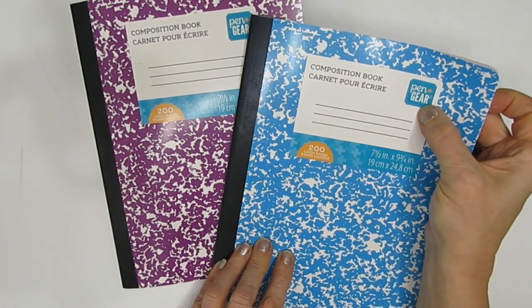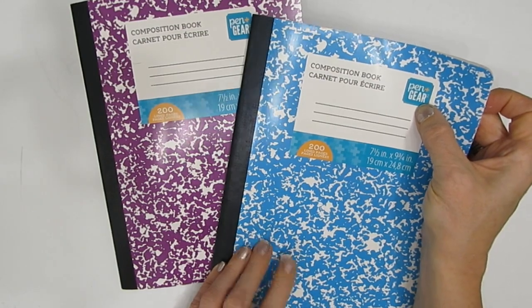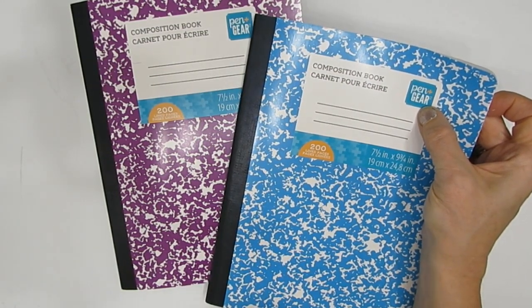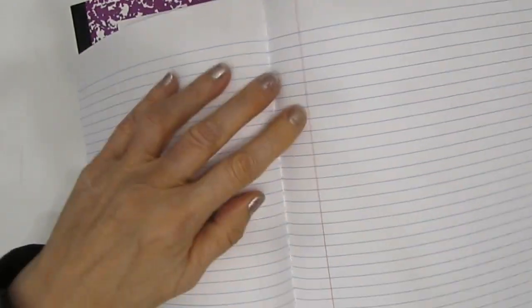This one is Pen+Gear brand, and I bought these at Walmart. When you're looking at composition books, because they come from a variety of places and are not all created equally, you want to open it up to the middle and make sure that it is stitched, not glued. If you see stitching in the center, that's a good thing. If it's glued, I've had them fall apart.